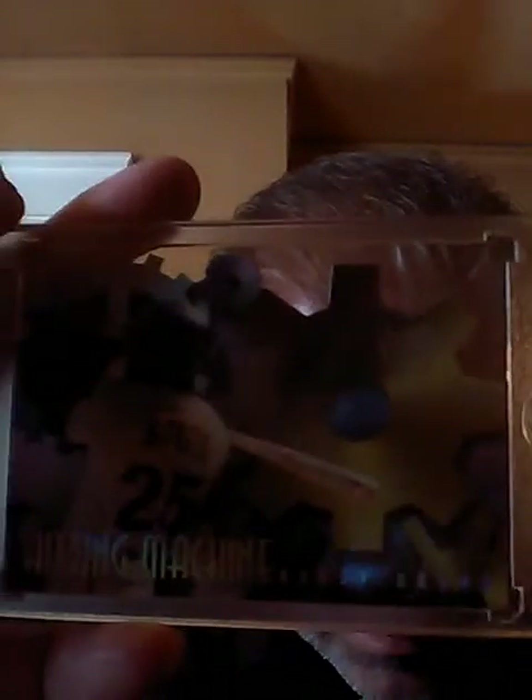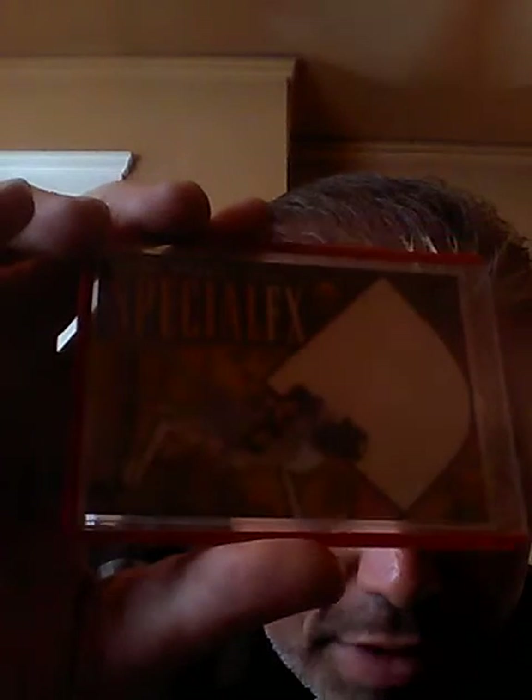This is a '96 Fleer Ultra die cut — the Hitting Machine. I'm still kind of learning these too, but they're all really nice looking cards up close. This is an SBX Special Effects. I wish I had the die cut, but I don't. Still a good looking card though.